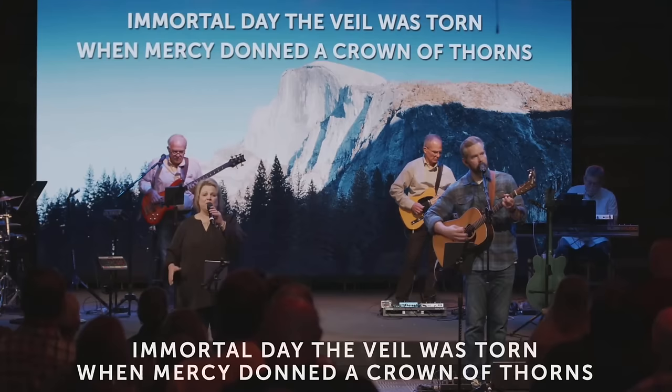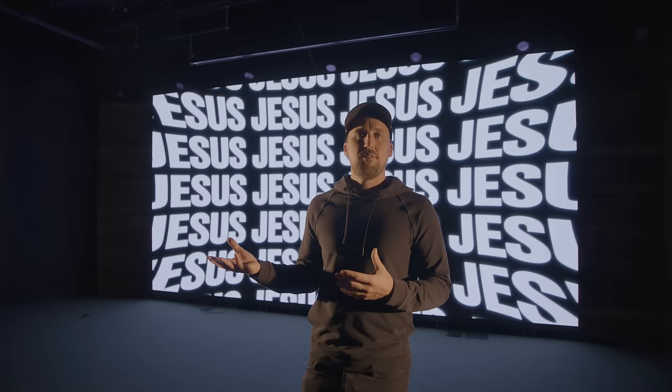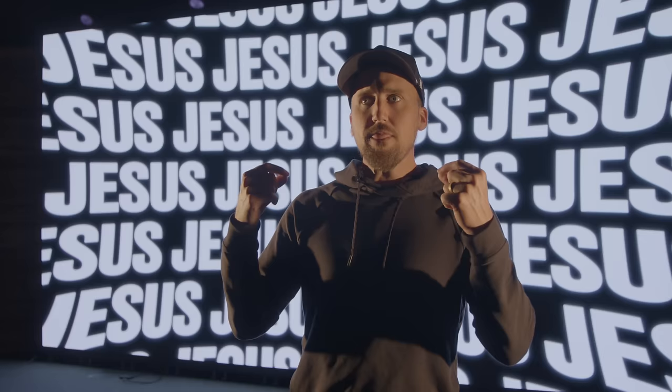Another way is AI image generation — check out the video on the Altitude LED channel about using AI for church stage design, where even a stationary image on a wall like this looks incredible. I'm excited about using more of the content you see behind me, from subtle motion to more movement. This is content created by the team at Sunday Screens — the same artists who create visuals for major worship tours like Kari Jobe and Cody Carnes, Elevation Church, and Hillsong Church.